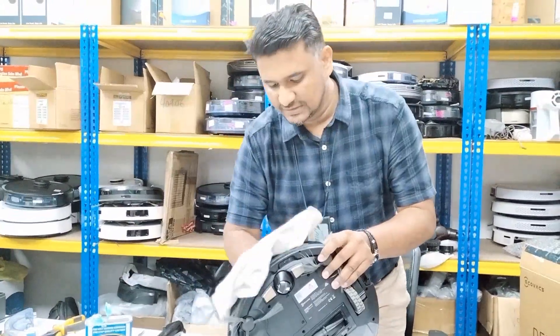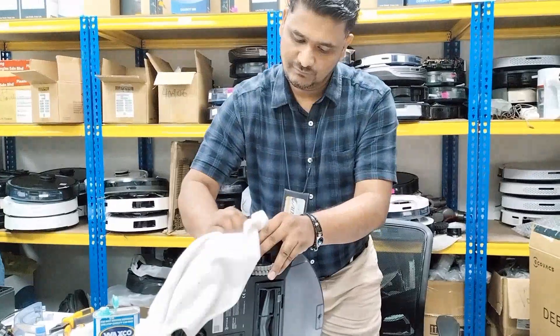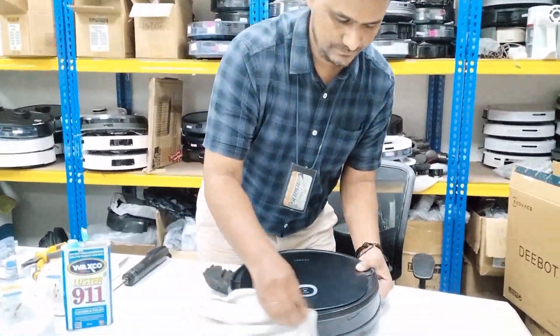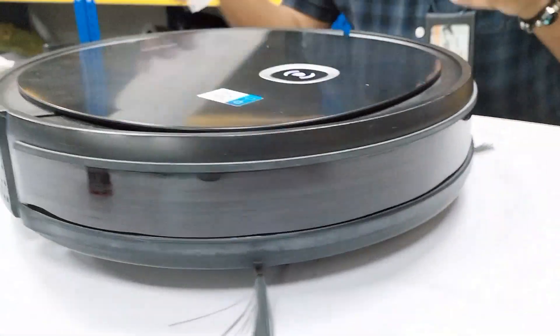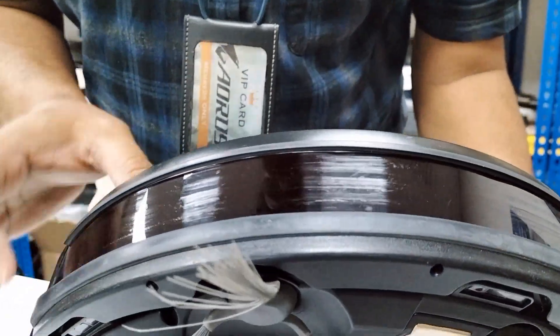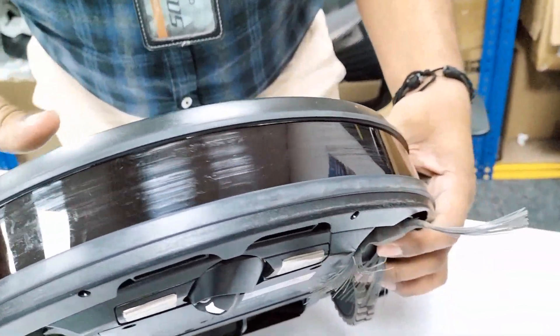After that, use a soft cloth to wipe the bumper. The Deebot will not give you that error anymore. You can see there are still some scratches — I cannot remove those — but whatever dust was stuck in the scratches is now cleaned.